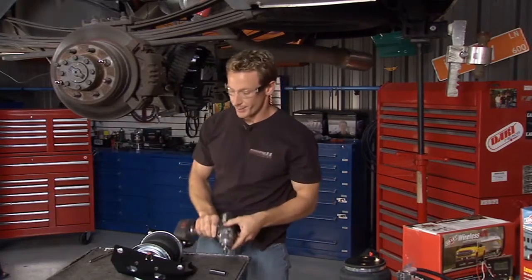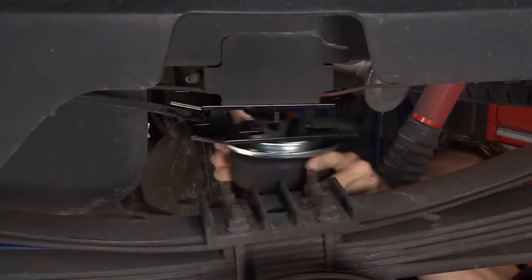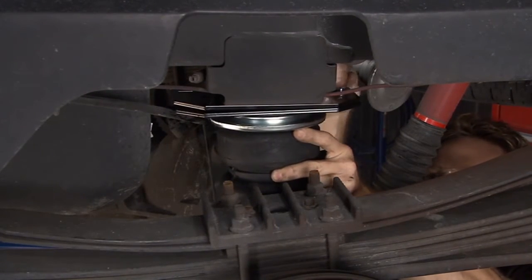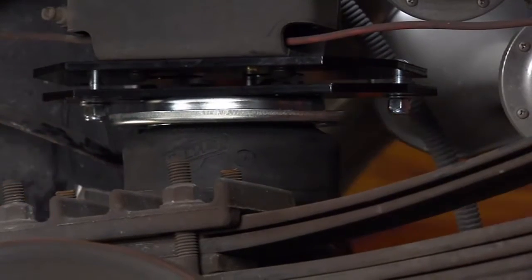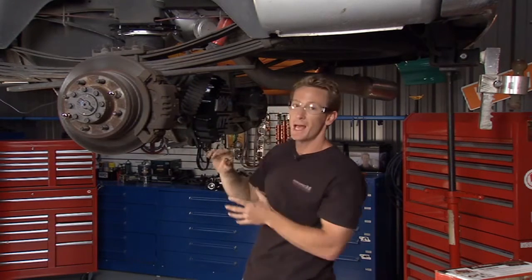Our mounting bracket is now in place. All we do is bolt in our airbag to it. We've worked with some in the past that are a bit more cumbersome — they require you to take off the whole bed and do a lot of cutting and channeling and chopping. This simply bolts into place, which is great. So the airbag is set into place; all we have to do now is tighten it down, then we'll do the same thing on the other side.